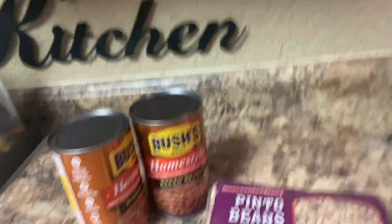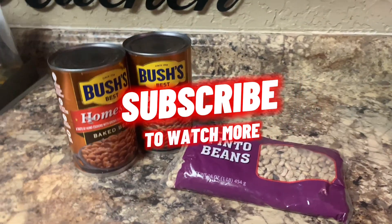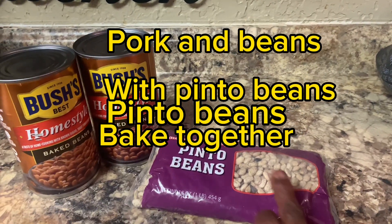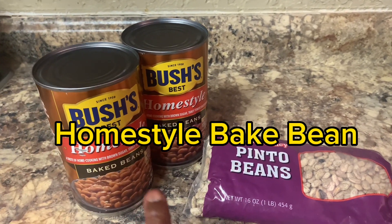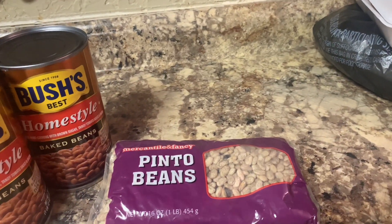Hey everyone, listen. So I'm getting ready to make some baked beans. The ingredients are pinto beans — baked, home style baked beans — and I have other ingredients to go into it.